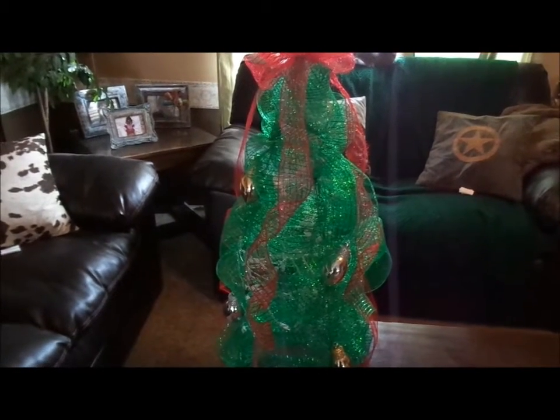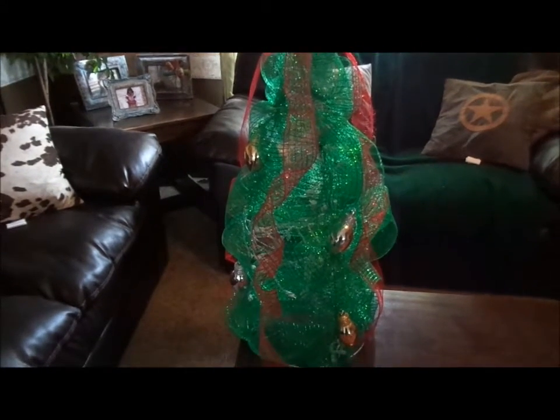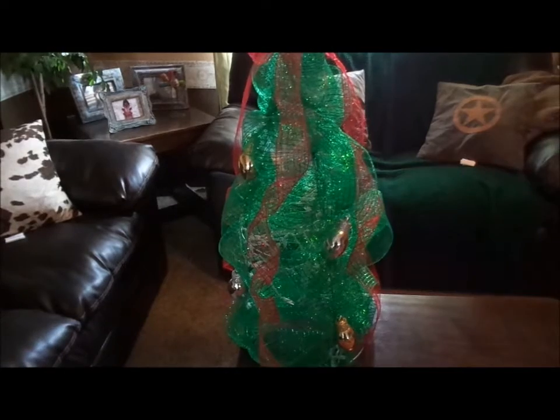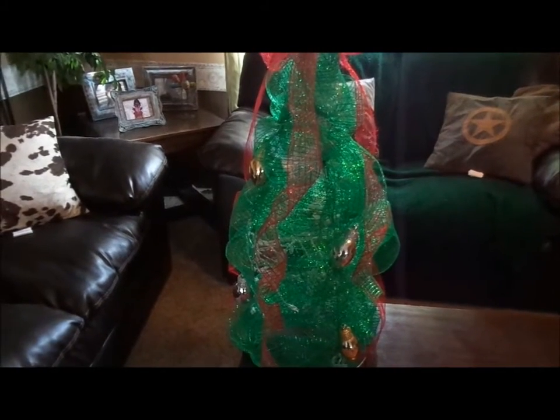Then I took some Christmas lights and I ran it all the way up, around in circles going all the way up the tomato cage and then back down.